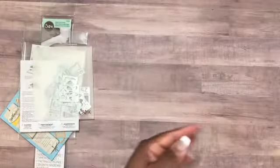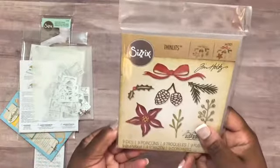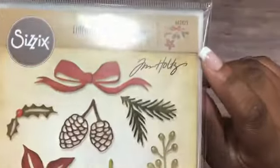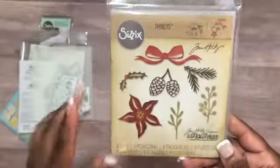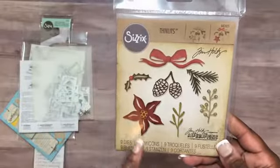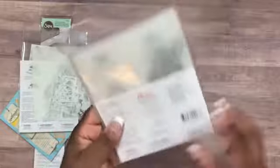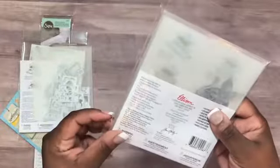The last one I purchased from Scrapbook.com is another Sizzix Thinlets set — nine dies total. It includes a bow, pine cones, a poinsettia, and some greenery. I really needed the greenery since I don't have any Christmas botanicals yet.